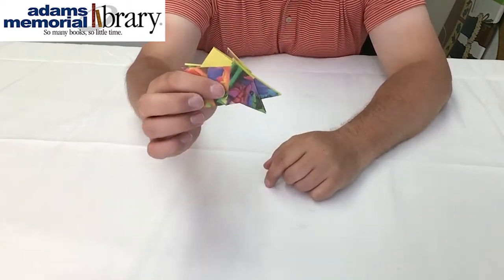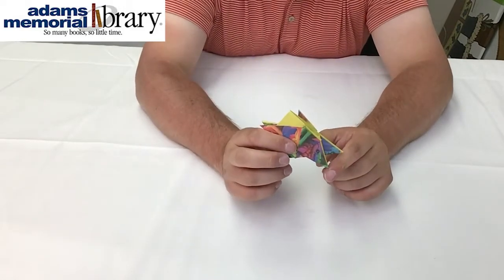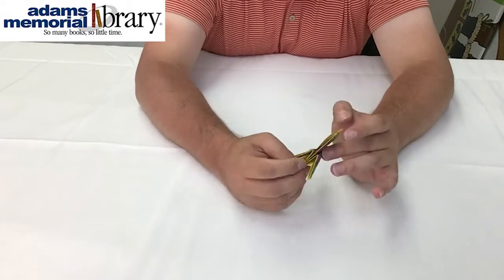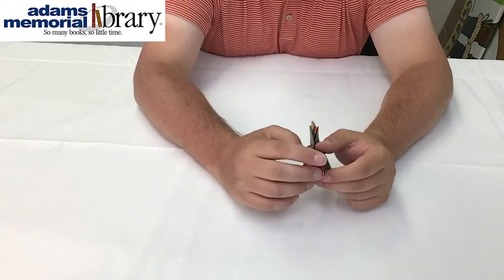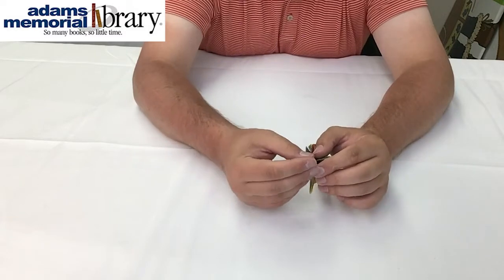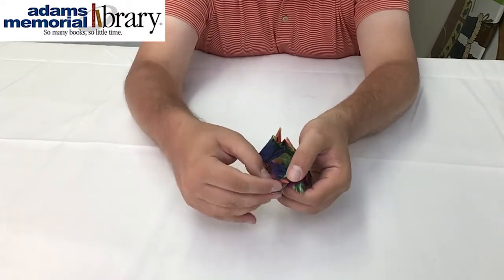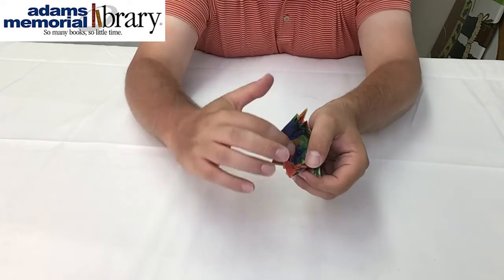Finally, and these are our pretty easy folds, we want to fold our hedgehog's feet and face. The face fold is a lot like our tail, where we're going to go from the bottom, open up our project, and flatten it out,